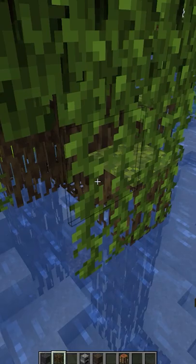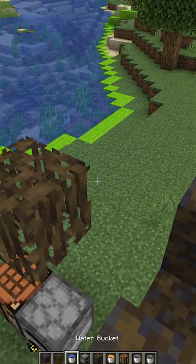In buildings, mangrove roots can be used to make see-through walls that can complement your building style however you want.